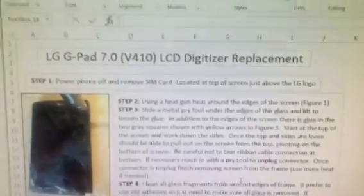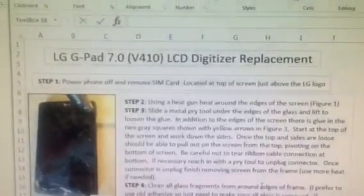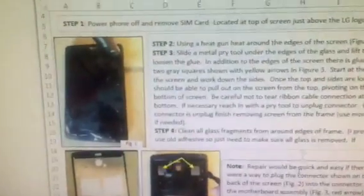Hi, I'm going to make a short quick video on an LG G-Pad 7.0 model V410 screen replacement. I wasn't able to find anything on the internet for this, so I've kind of created one after the fact here.